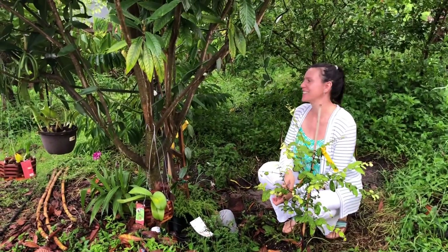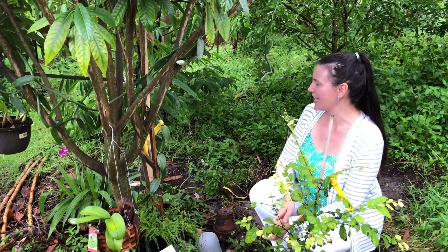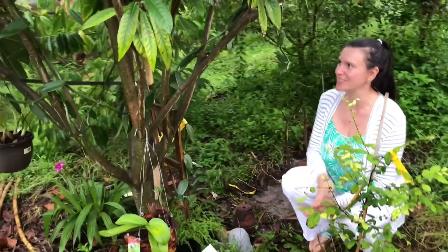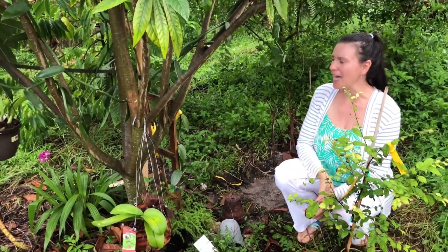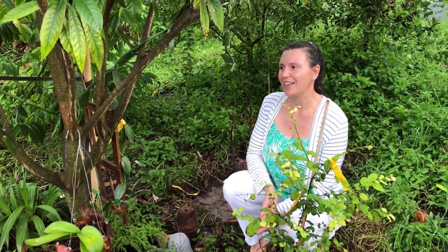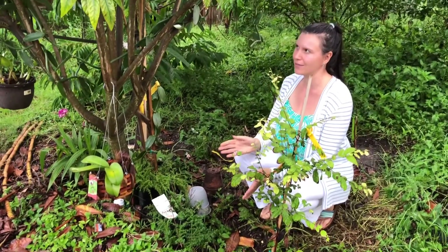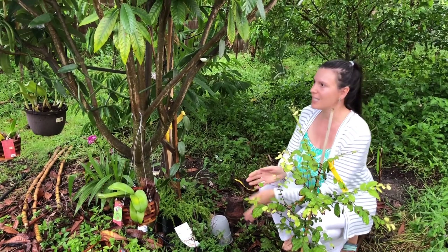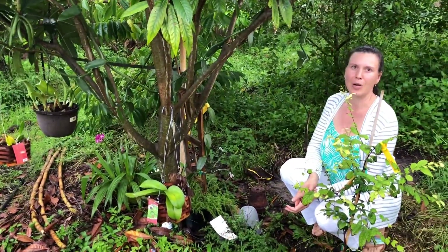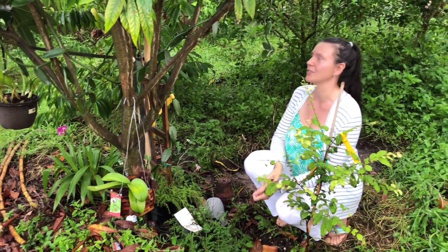Hi everyone! So this is the orchid I was talking about. I was very excited one and a half years ago when I got this orchid at the local nursery. I was told by the nursery person that you might be able to grow it vegetatively, but this is a novelty — I'm probably not going to get it to flower at Zone 9B outside, not in the greenhouse.